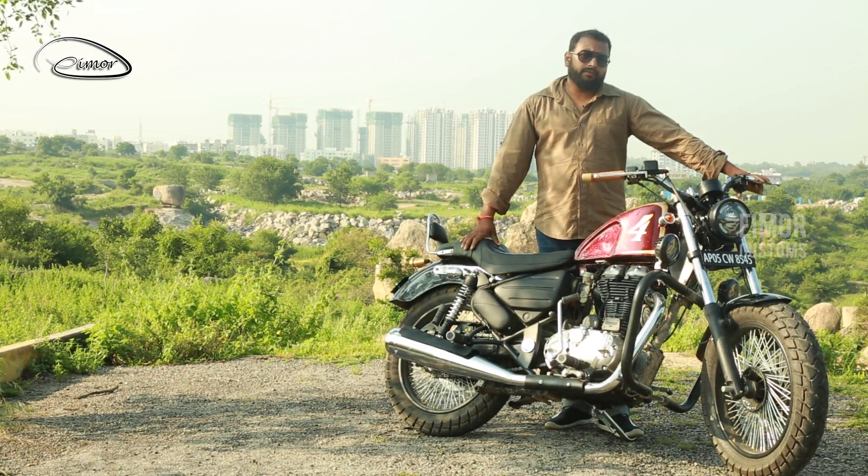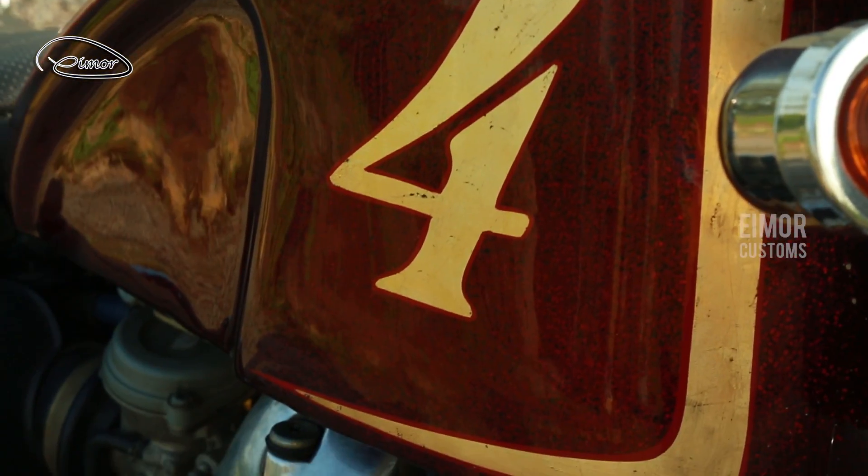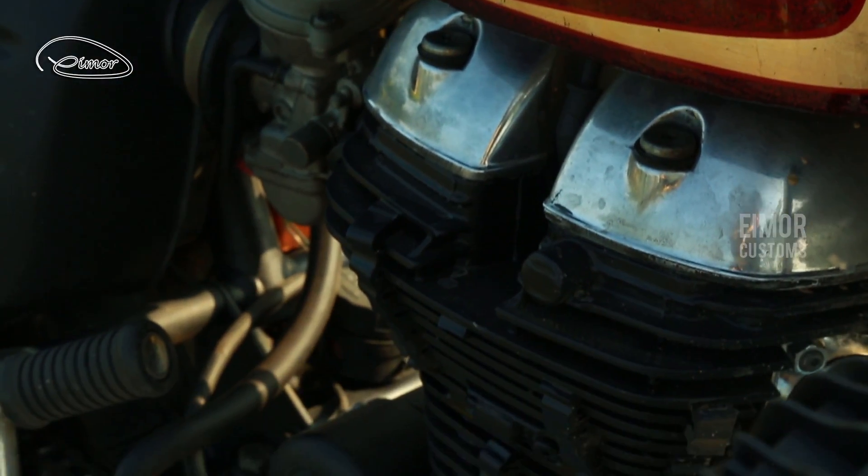The first observation of this motorcycle is this lovely peanut tank. It has this side indentation which gives an extra profile to it.